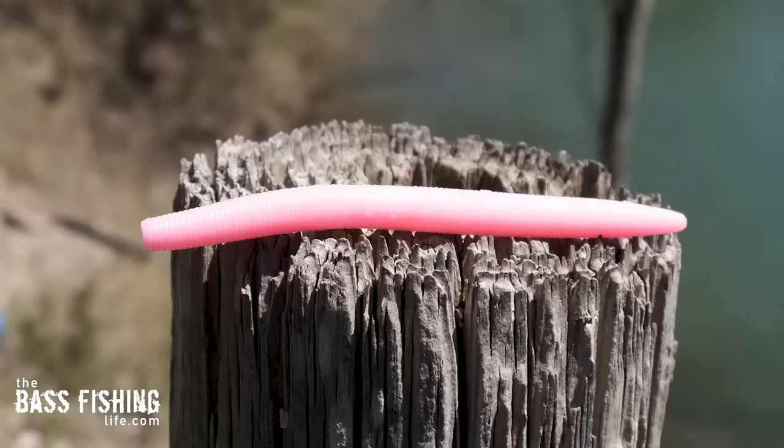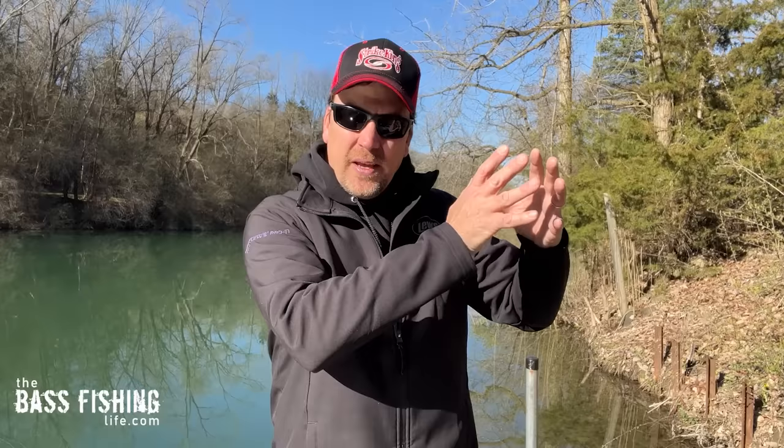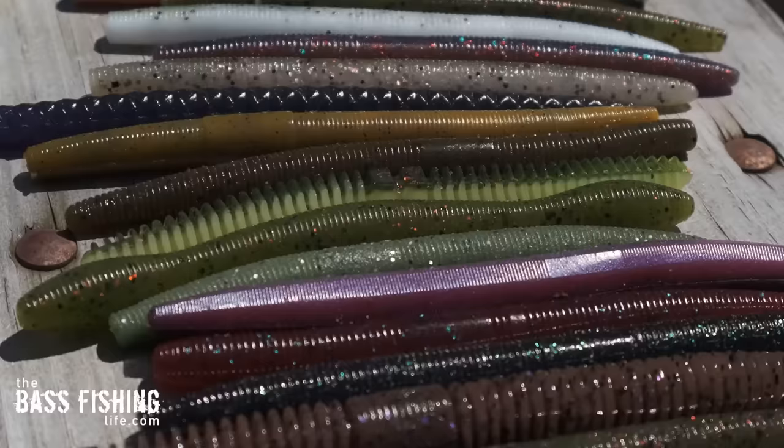I'm using the Yamamoto Senko — the original Senko — as the gold standard, as my measuring stick for this test. It has great action when rigged weightless, and that is what I've used as my basis for everything else. I tested 21 different soft stick baits. There are just so many of them, and I know that some vendors make these for multiple manufacturers, so odds are some are the same bait with different packaging.